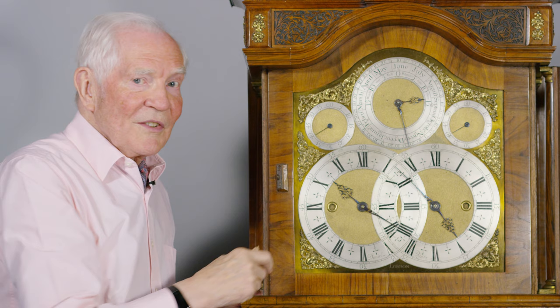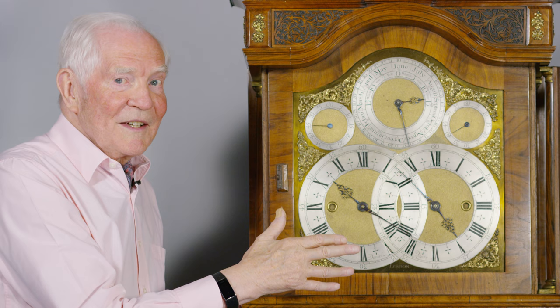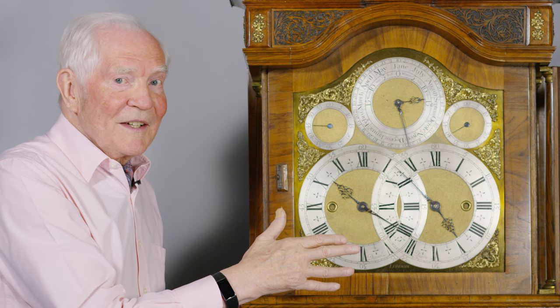This is really an executive toy, because you wouldn't be doing navigation or astronomy if you had a clock like this in your boardroom, would you?